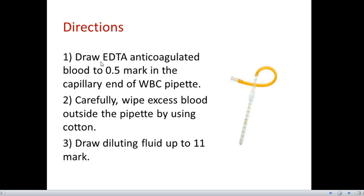For the WBC dilution procedure, we draw EDTA anticoagulated blood to the 0.5 mark in the capillary end of the WBC pipette. We then carefully wipe the excess blood outside the pipette using a cloth, so that it will not interfere with the diluting fluid. Then we draw the diluting fluid up to the 11th mark.